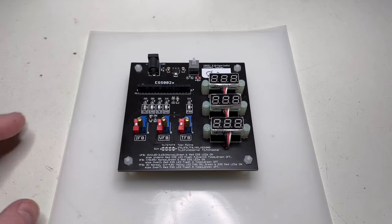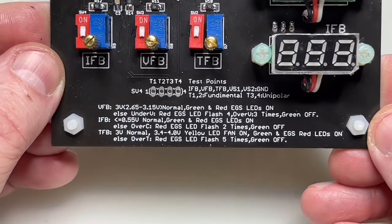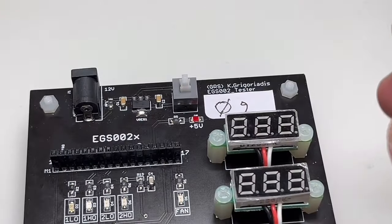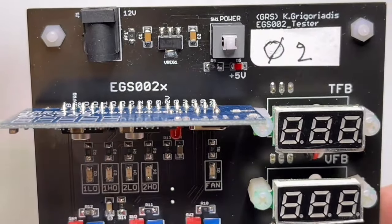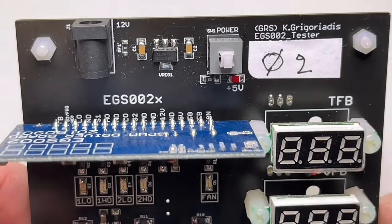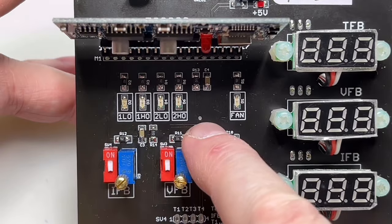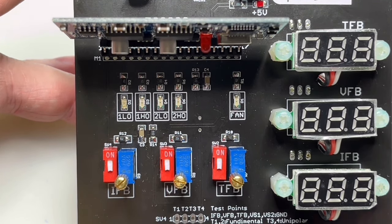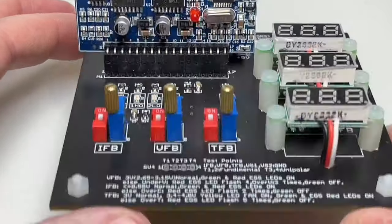This is how the tester looks when populated — it's a little bit over-engineered as always. On the PCB you have a socket for the EGS-002 board. You have a power supply that gives 5V from a 12V wall power supply. Then you have four green LEDs that are the driver outputs to the four MOSFETs or MOSFET pairs of the full bridge. A yellow LED signals that the fan is on, and there is a red LED on the EGS-002 itself.